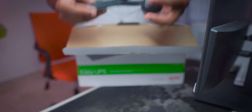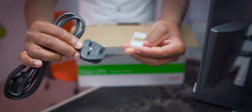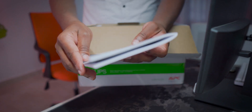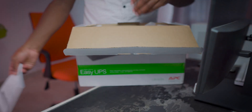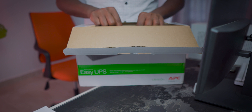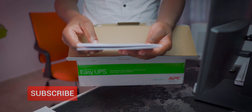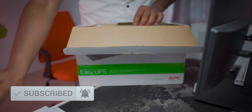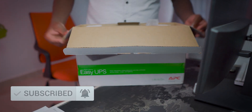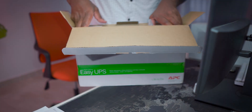First in the box you get this power cable, UK style — very nice for us. Then we get some paperwork: a user manual with a lot of information and safety information. You can always keep these somewhere in case you want to refer to them at some point.